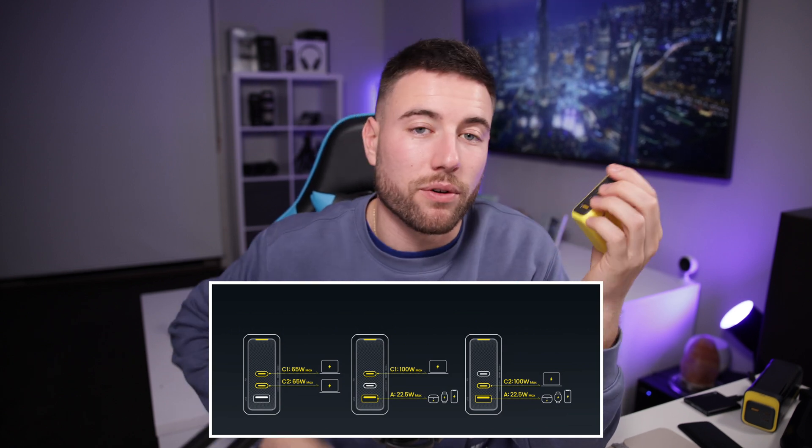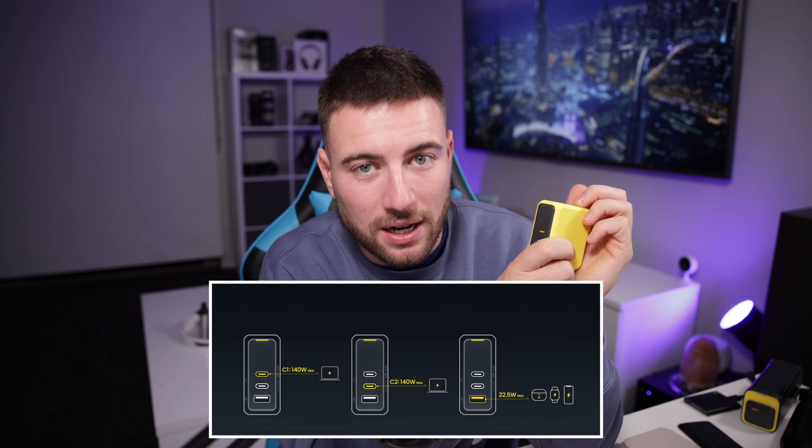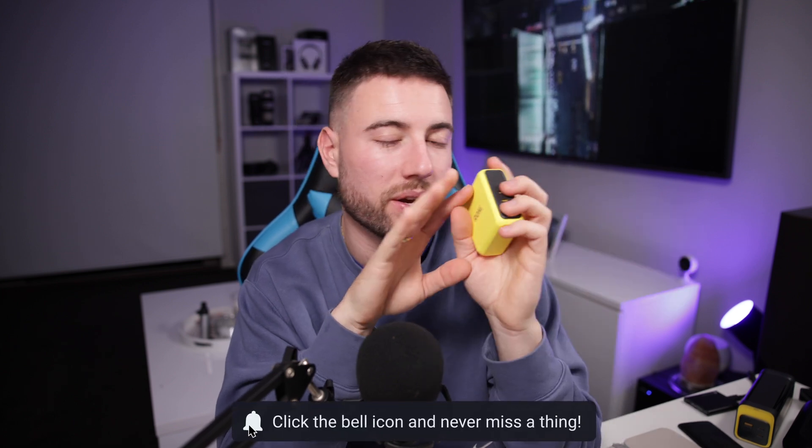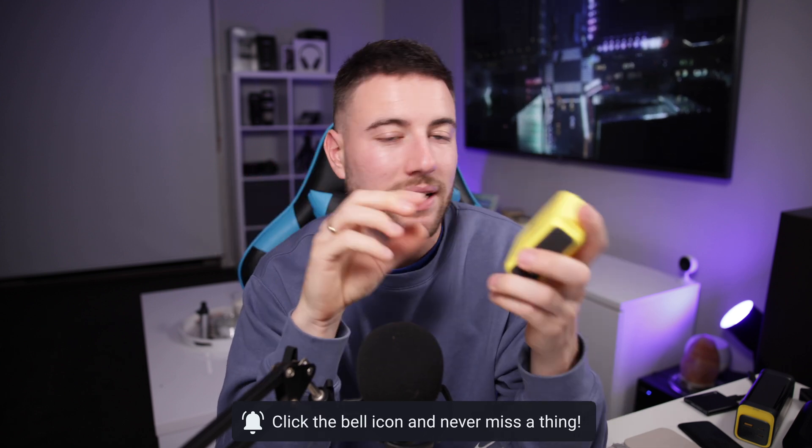The USB-A outputs 22.5 watts. When two USB-C devices are plugged in together they each do 60 watts, or 65 watts each if both are laptops. With a single USB-C laptop it's 140 watts. When all three ports are in use, it distributes 105 watts across the USB-C ports and 22.5 watts to the USB-A. It's a smart charger — there's intelligent power distribution going on, and from my experience it works well.